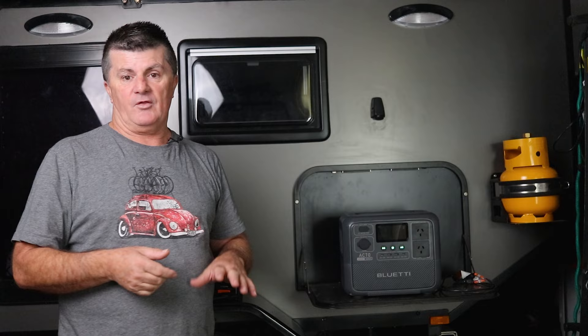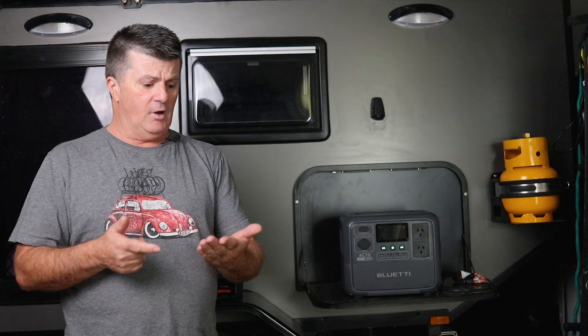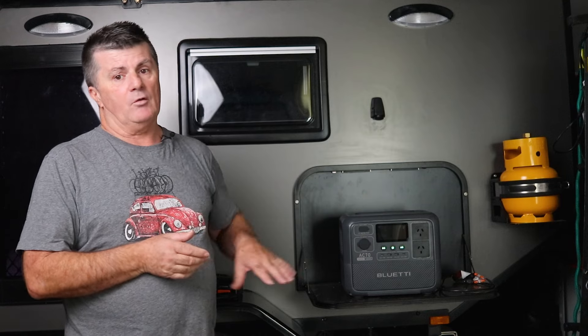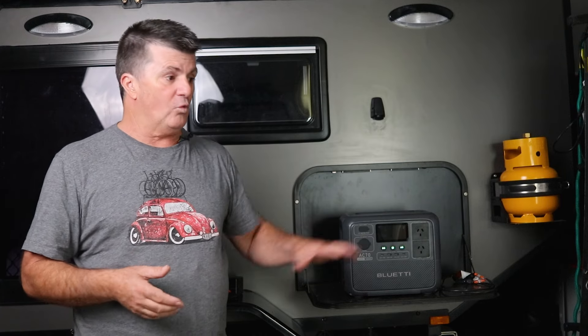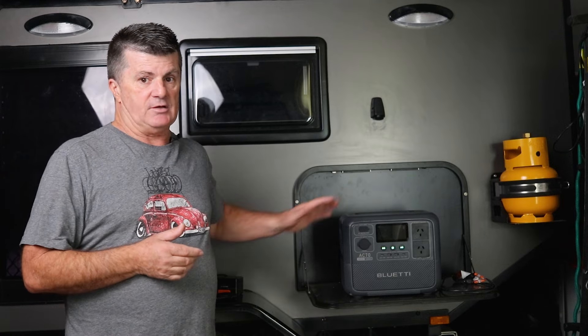Just being able to throw this thing in the back of the car wherever you're going, take it out and plonk it on a table — which is what I did when we went away in the Airbnb — I could charge my own laptop, my partner's laptop, camera batteries, phones, drone batteries, GoPro batteries, and you can get most of them happening at the one time. If you're doing that sort of work with this type of unit, it will last you weeks on end on a single charge.